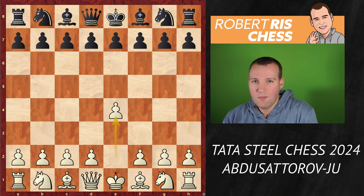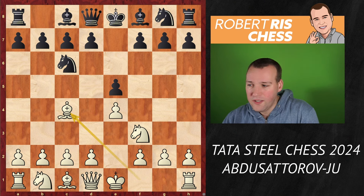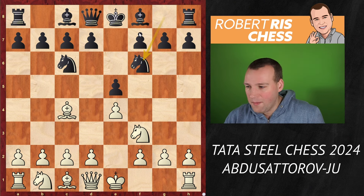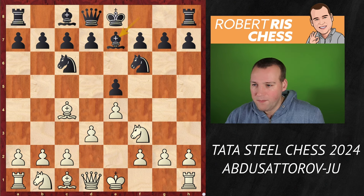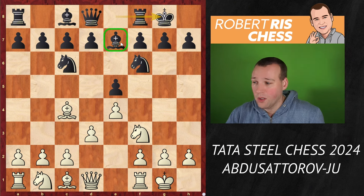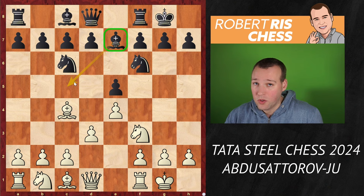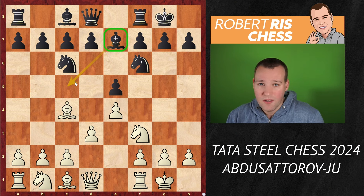Abdusattorov opens the game with 1.e4 and we get a very interesting, very special variation of the Italian opening with the move Bc4, Nf6. Abdusattorov wants to get a calm game — he's not going for the two knights variation with Ng5, but goes for d3. Then Be7, castling kingside, castling kingside. This is interesting already, as black has decided to place the bishop on e7. A more active, more popular variation is to get the bishop out to c5. Both setups have their pros and cons. Interestingly, this was also played by Abdusattorov himself with the black pieces a few rounds earlier against Nepomniachtchi.